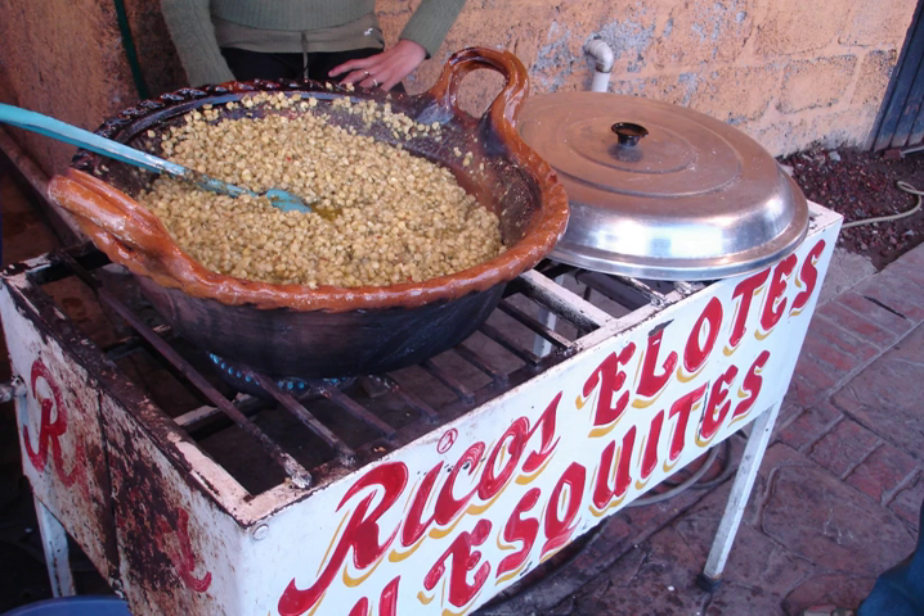Esquites, or Trolls and Trelelotes in Northeast Mexico, also known as Vecito de Olotes, is a Mexican snack or antojito. Shops and market stalls selling corn also tend to sell esquites.